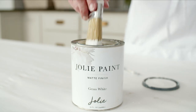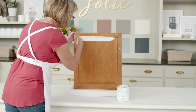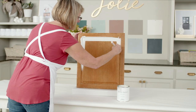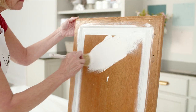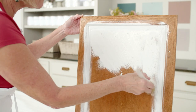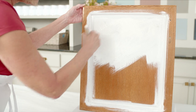Using a signature brush, apply the first coat of paint. For a classic 5-piece construction cabinet door like this one, you'll want to start with the recessed areas, followed by the center panel, and then move on to the styles and rails. Here it's best to start from the outer edge and work inwards towards the center panel to avoid any heavy buildup of paint along edges and corners.